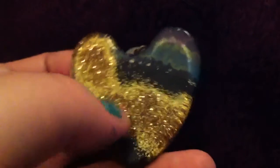It looks better in person. You can see the definition between the sky and the mountains. It's just a heart shape and it's glittery. And then this is my favorite.